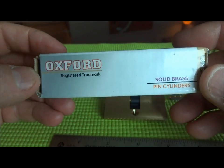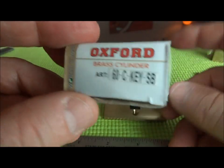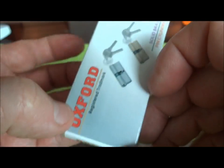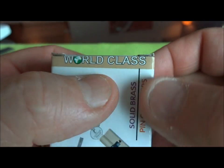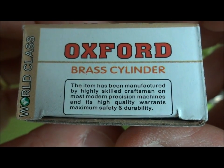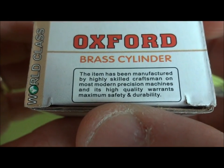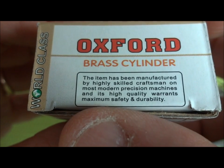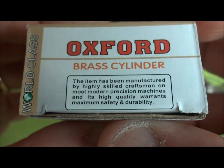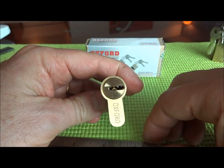You can study this box all you want and nowhere will you find a country of manufacture. You will find a lot number, so they do manage it to some degree. It's stamped as a 'world class lock,' and they note that Craftsman made it with the best possible machinery and that high quality warrants maximum safety and durability. But being a lock, you'd think they'd say something about security — but they don't. They just talk about safety and durability.